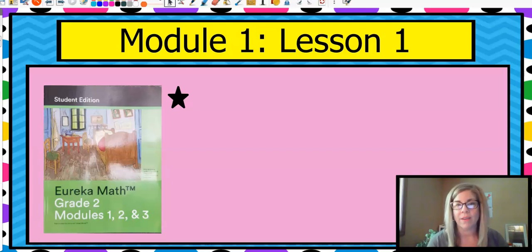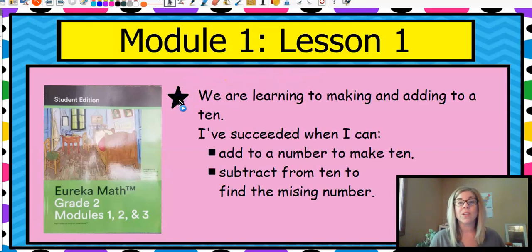We're going to start with module one, and module one is about adding and subtracting all the way up to a hundred. You dealt a lot with tens in first grade, so we're going to bump it up just a little bit. Module one, lesson one starts with this: we're going to learn to make and add to a ten. You're going to know you can do this when you can take a number and add it to make ten as your target number, and also subtract from ten and find the missing number.